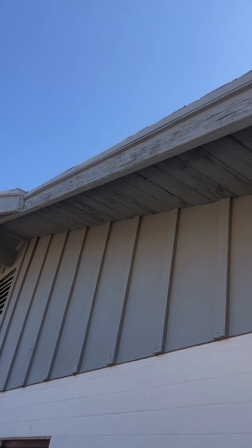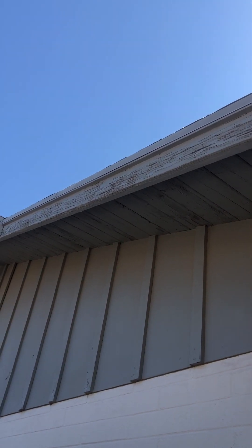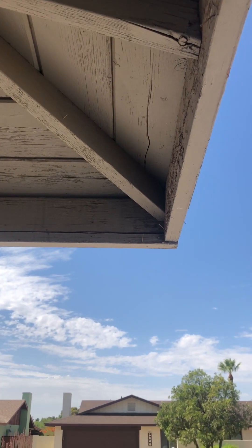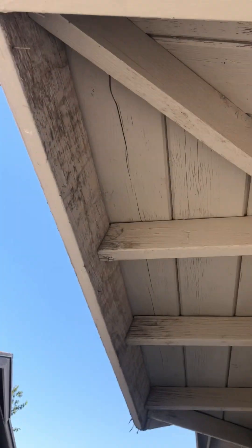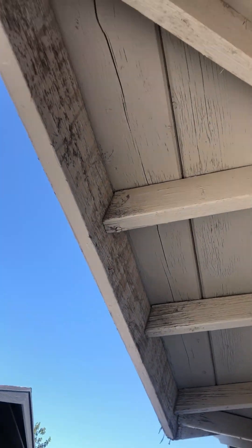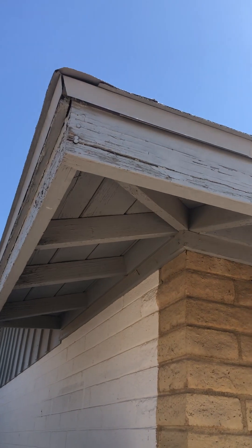It's going to be my recommendation that we at least replace this section, but I would also recommend considering getting the whole section replaced because there's quite a lot of dry rot and wear on this piece of fascia. Right here on the corner you have some splitting wood, and taking it around to the front it's flipped and showing signs of a lot of wear.